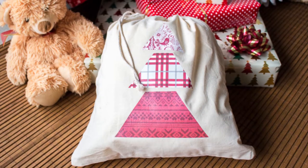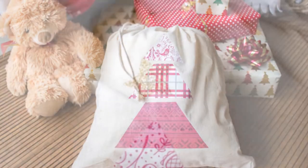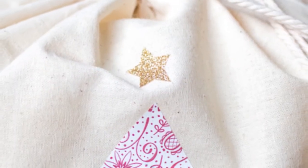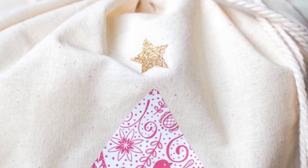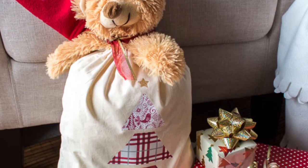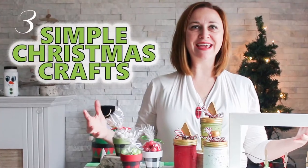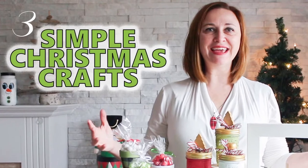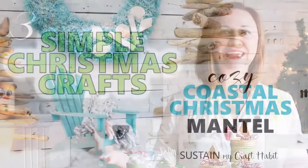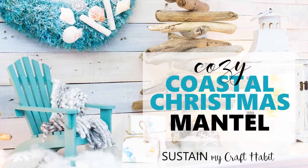Hey creative friends, it's Jane from Sustain My Craft Habit. Today we're joining in the DIY Mommy's Christmas DIY and Decor Challenge with a simple gift bag idea using pattern vinyl. Each year we love joining in this challenge. Last year we shared three simple Christmas crafts you can make, and the year before, the reveal of our coastal Christmas mantle.